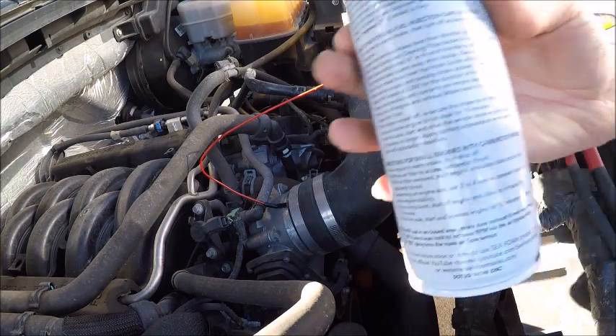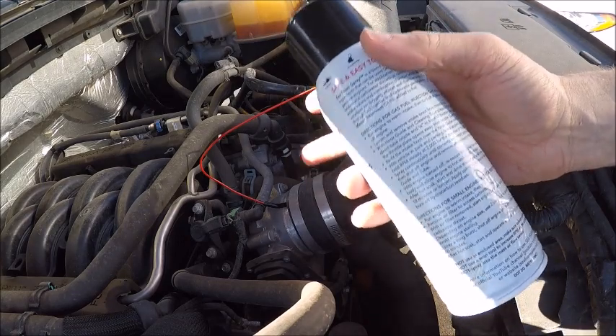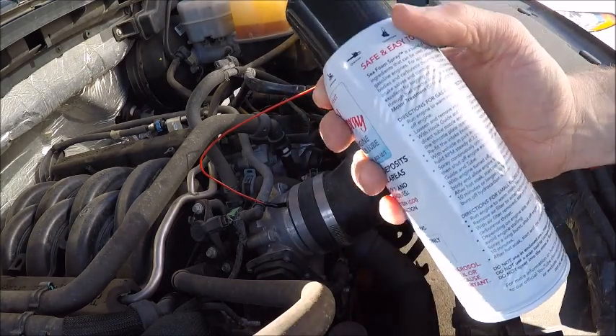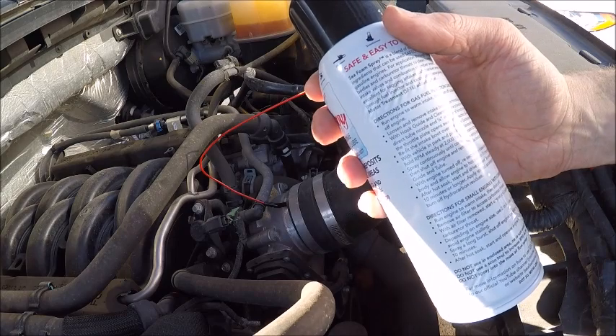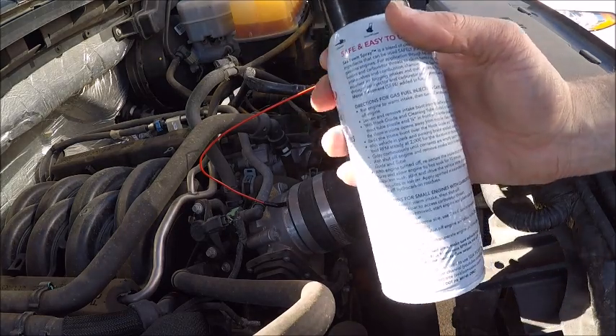Now, important: follow the instructions on the back of the seafoam bottle. Make sure you get your engine nice and warm before you start this process. Then start your engine — you're gonna need help doing this — and rev it to about 2,000 RPMs and hold it there for seven minutes.